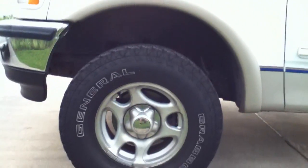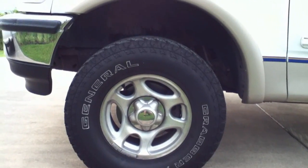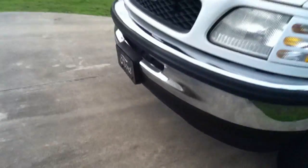As you can already tell, the front end is a good bit higher than it used to be, and it's kind of making my tire look a lot smaller than you may be able to see in the old footage in the front end.